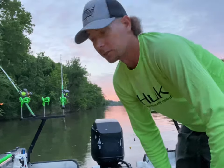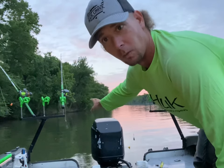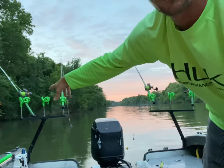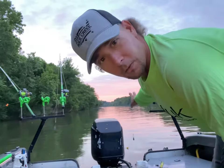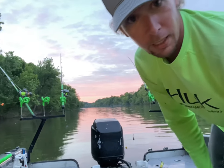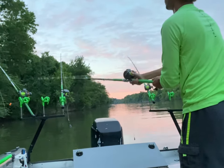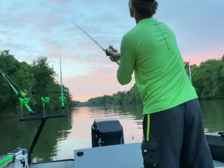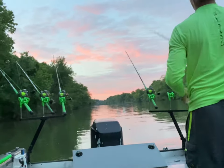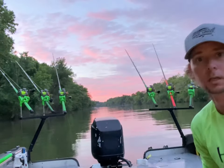Alright guys, we've got set up on some structure right here. You can kind of see the structure pile is barely sticking out of the water right on the bank — that continues down into the water. We've got a lot of logs and trees down right here. I've got rigs without floats that are gonna go into the timber with some live brim. My other rods have living stens and floats and are gonna go just out on the tip and then down past the structure pile. We're gonna put this one pretty much right on the bank, and this piece of cut a little bit further. We'll see what happens, guys.